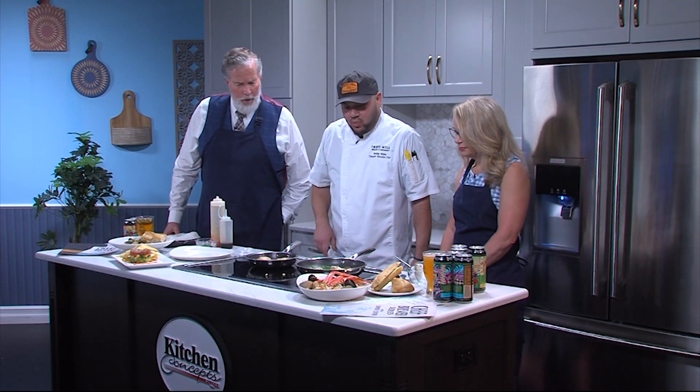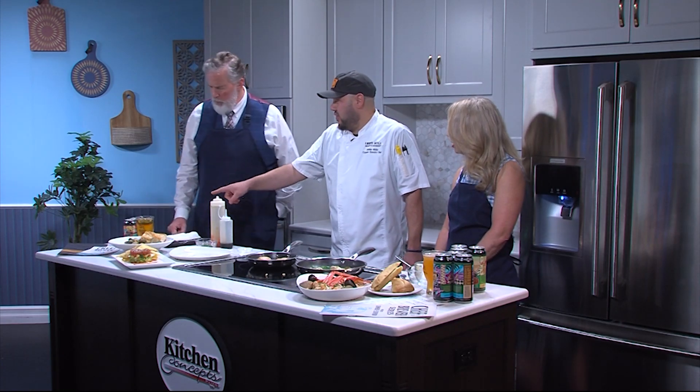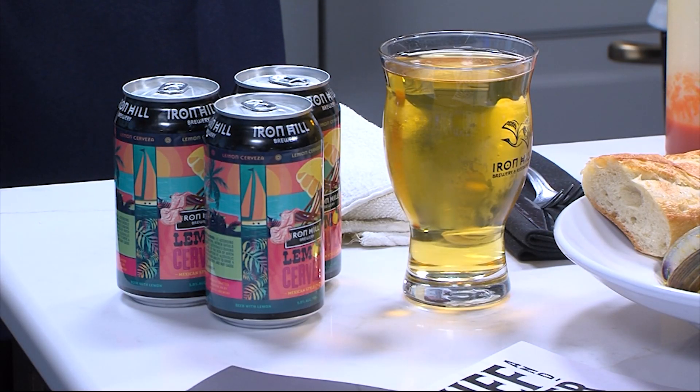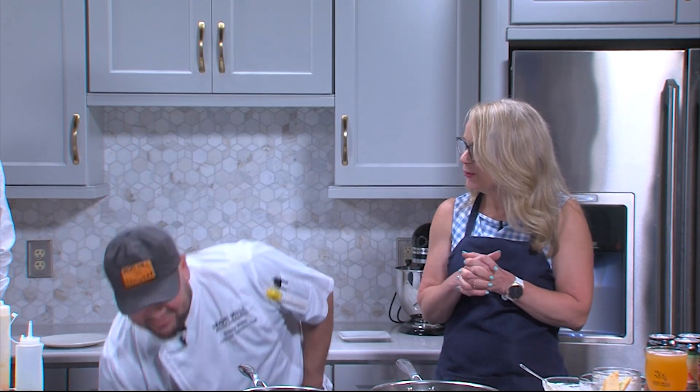We're going to pair this with one of our summer beers, Lemon Cerveza. It's a Mexican-style lager, really crisp and refreshing, brewed with a little bit of lemon. That's going to go great with this scallop dish. It's interesting how you pair the beers with the food. We're always trying to taste the beer and be inspired by the food, and vice versa, the brewers are inspired by the food to brew new beer.